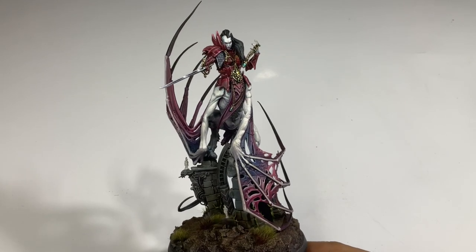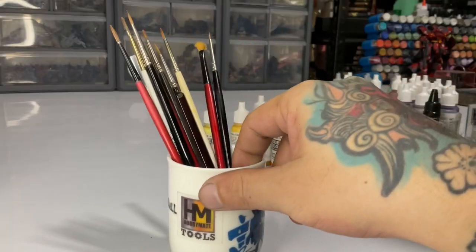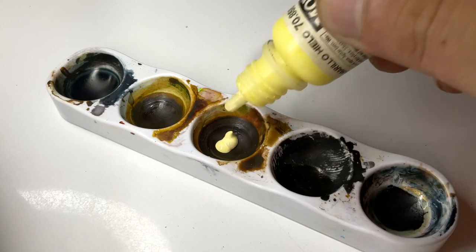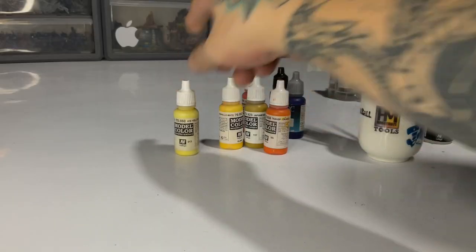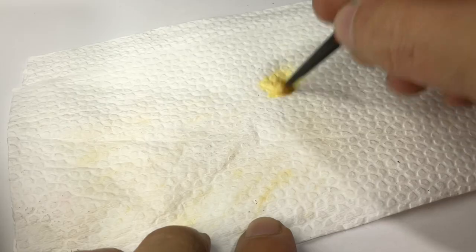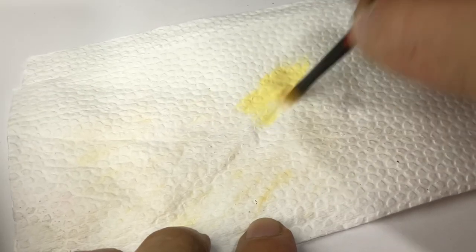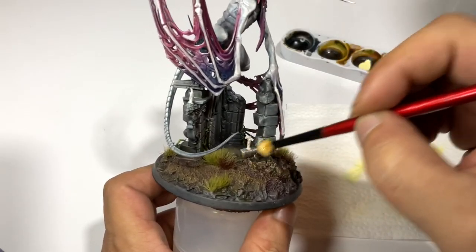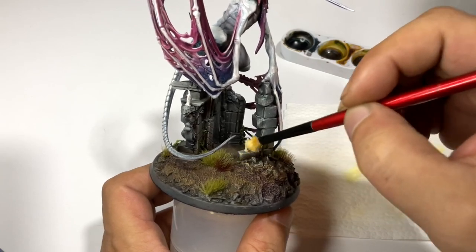Now I think the model is ready for some OSL work. First, we create an undercoat for the OSL because if you don't do this, it won't be as effective. I am dry brushing ice yellow over the edges of the stones, basically where the OSL will be the most intense. You could use white, gray, or ivory.